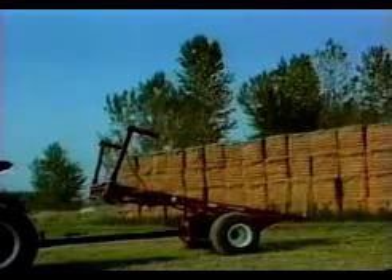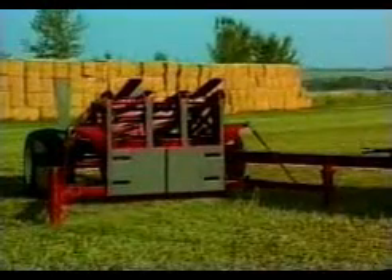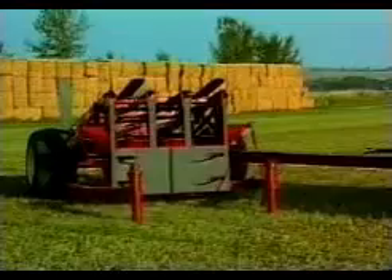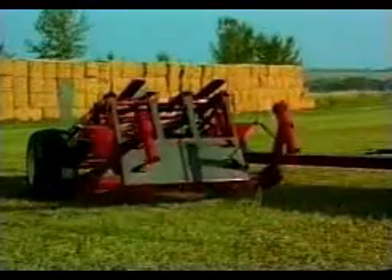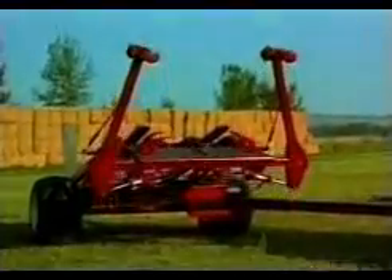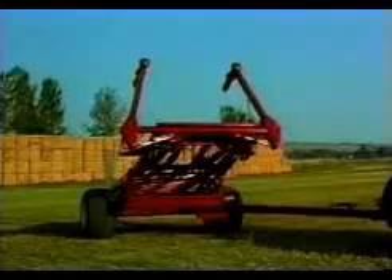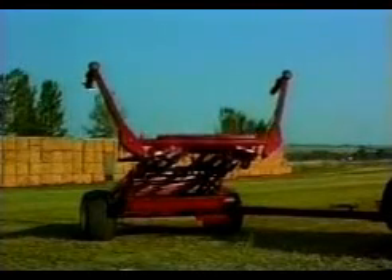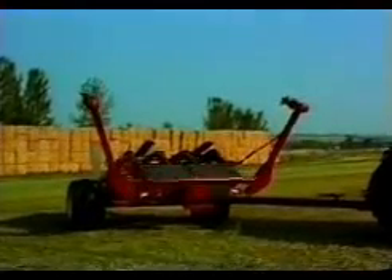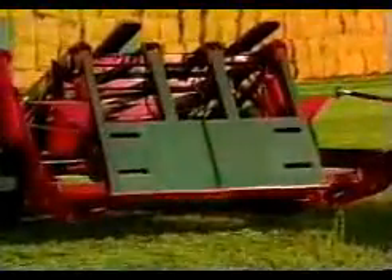Picking up bales with the Ottawa Line Bale Scoop is easy because of the unique sequencing of the alignment arms, grab hooks, and loader. These three mechanisms align, stair-step, and load the bales with only one hydraulic remote.